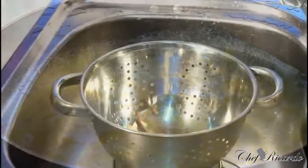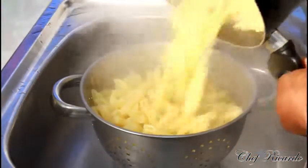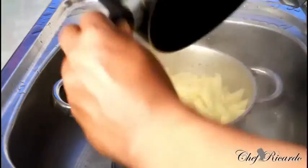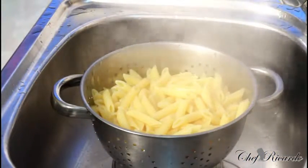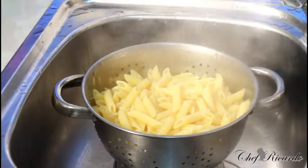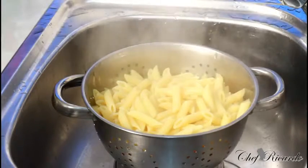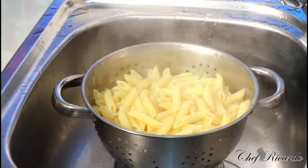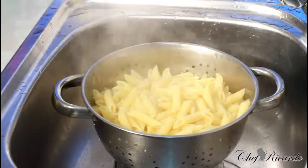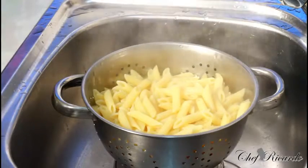The pasta is ready — pour it off straight into a colander like this and drain it. That's the lovely pasta, just done cooking, really nice. Leave it to drain for about a minute, then we're going to mix it with the cheese sauce and put it in the oven. Bake it for a good 25 to 30 minutes at gas mark 6 or 7. If you use a different oven, 165 degrees is good for the same time.